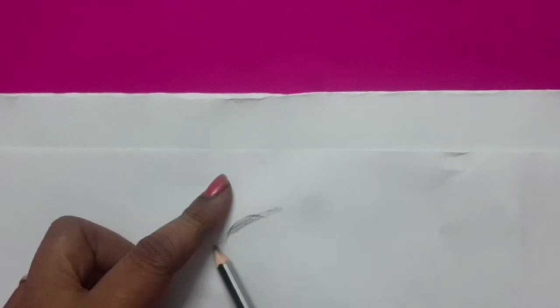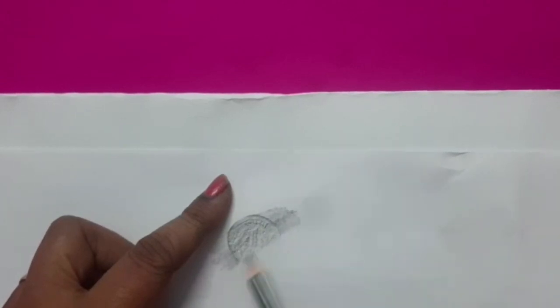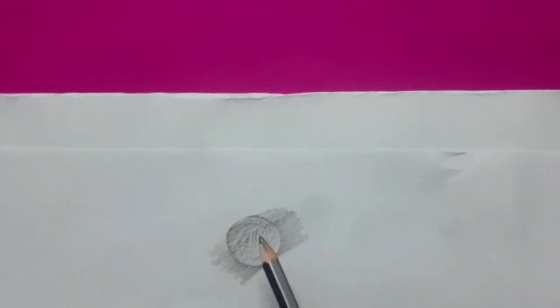First, we take a one rupee coin. Then take a paper and keep it on the coin. Hold the paper tightly. Now we will rub a pencil on the coin surface under the paper. You will see the coin gets imprinted on the paper. In this way we have prepared a one rupee coin.